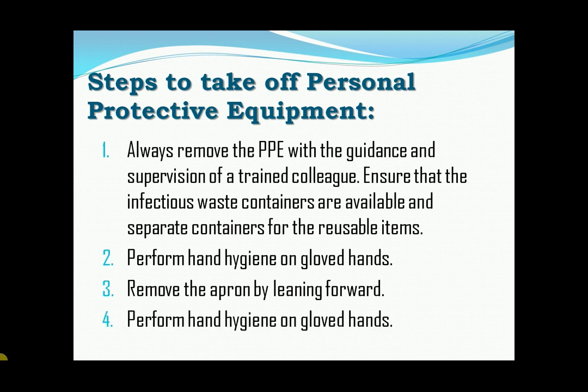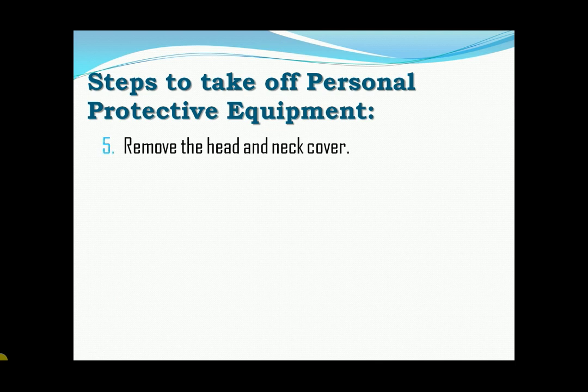Fourth, perform hand hygiene on gloved hands. Fifth, remove the head and neck cover. To prevent contamination of your face, start from the bottom of the hood in the back and rolling from back to front and from inside to outside. Then dispose it safely.